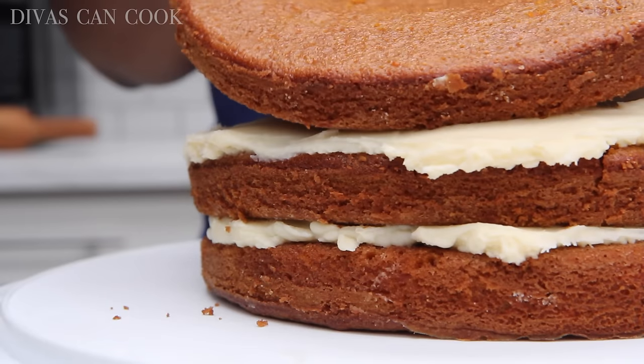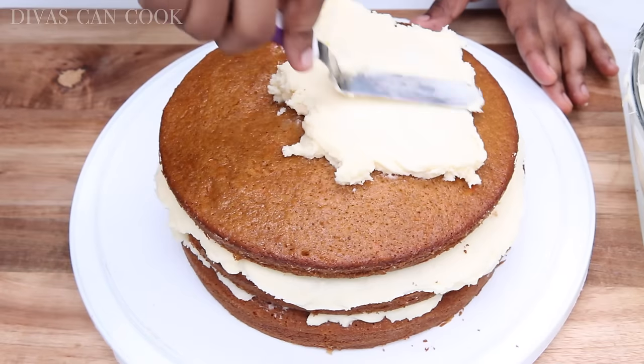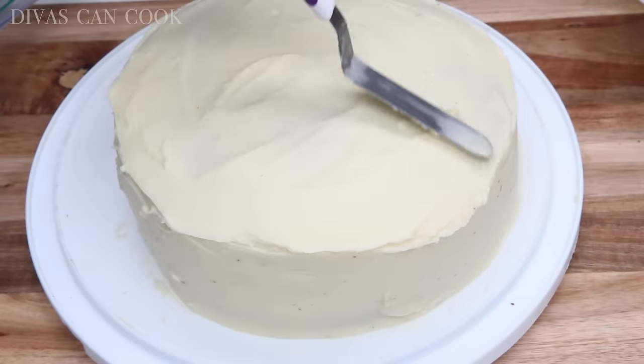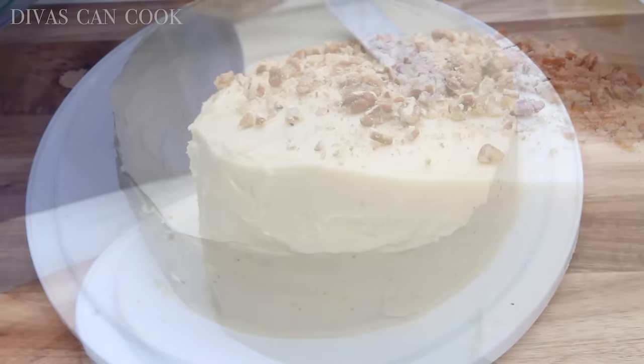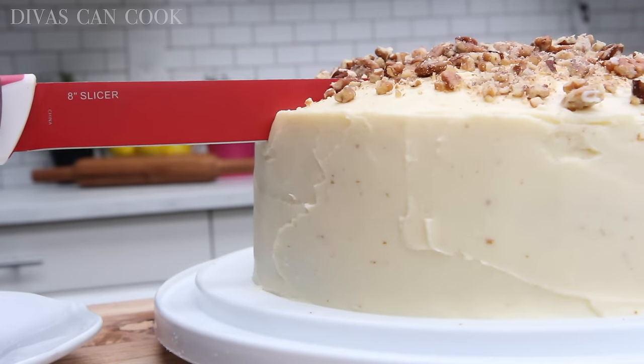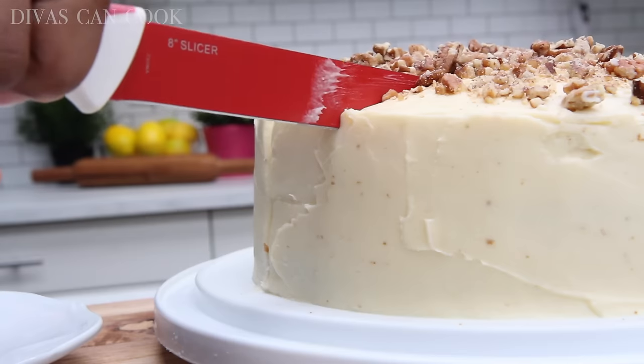This cream cheese frosting is everything. You can do some fancy design if you're a cake decorator, or you can just throw it on there like I always do. I went ahead and put some little pecans on top to make it look a little pretty. And here's the part I'm waiting for — I seriously get happy when it comes to this part of my video.